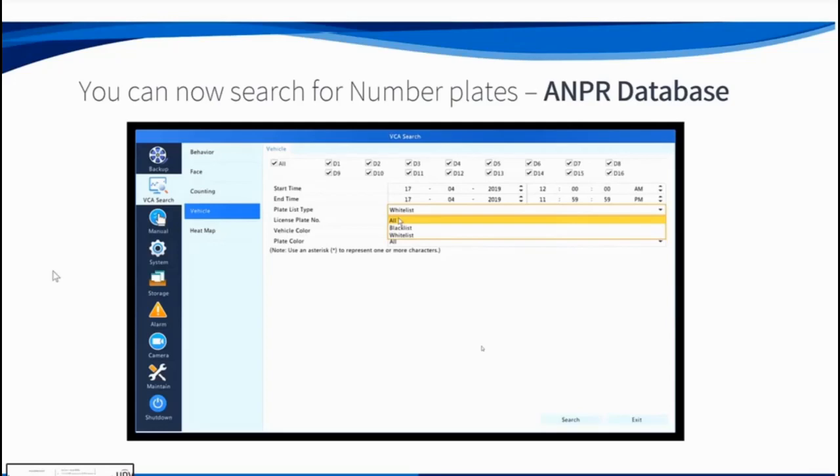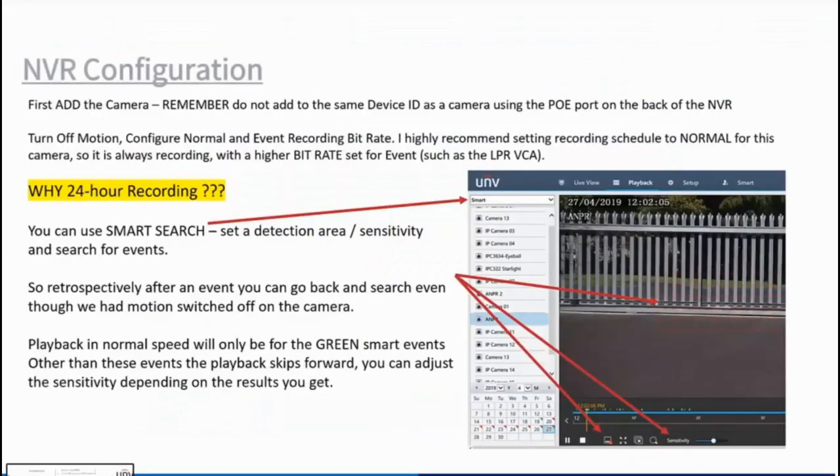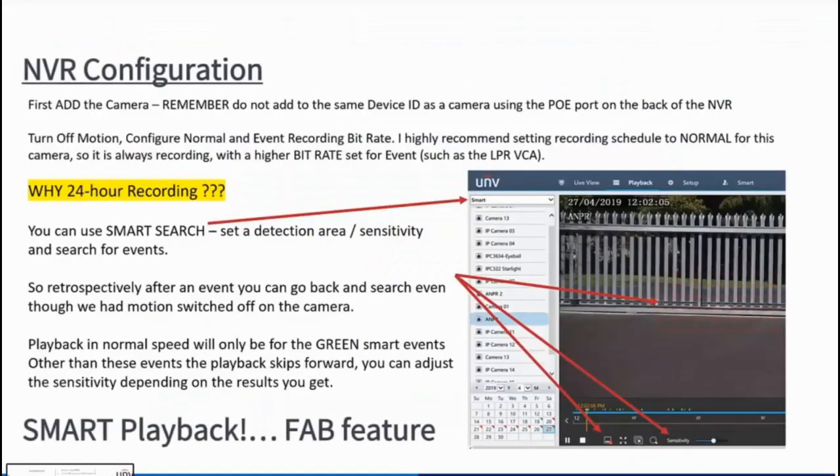You've also got whitelist and blacklist functionality. You can add number plates to the whitelist on the recorder and trigger events based on those — for instance, connecting to an automated gate. If staff or family cars are on the whitelist, when those number plates are read it can trigger a normally open/normally closed relay to open the gate. Very useful.